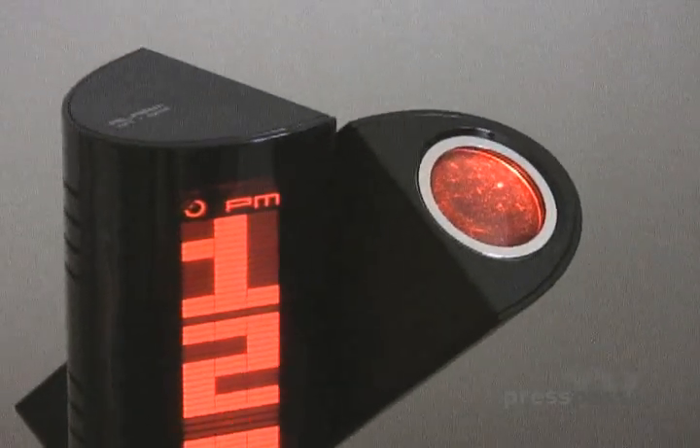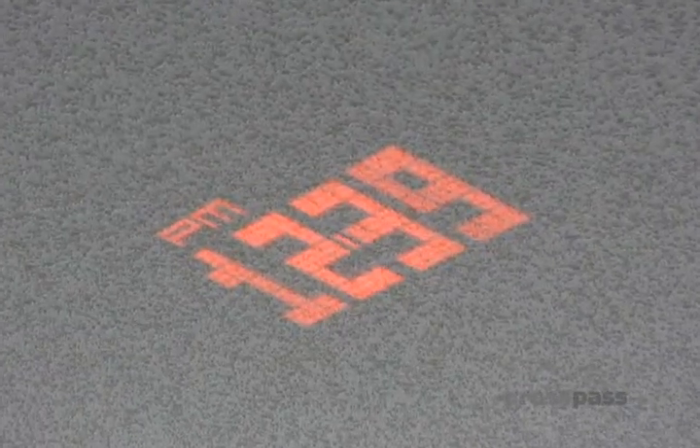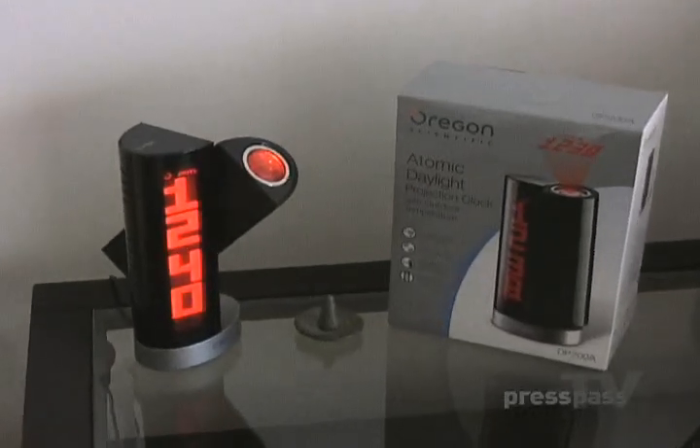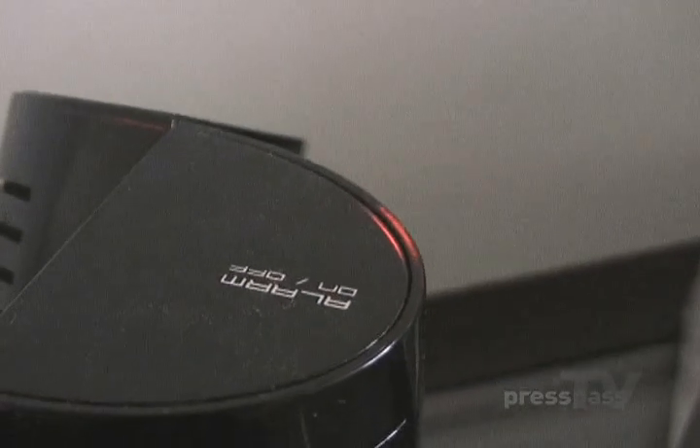I've only got a couple of suggestions for Oregon Scientific. One is that I'd like the projector beam to be able to rotate 360 degrees instead of 180 — I think that would be a great feature and would help your positioning on the ceiling or wall. I also think it would be great if this clock had a radio built in — you could wake up to some tunes with a sleep function and snooze bar. And the only other function I would like: I'd like to be able to turn the display on or off while leaving the projector beam on at all times, or turning the projector beam off. I'd like those options.